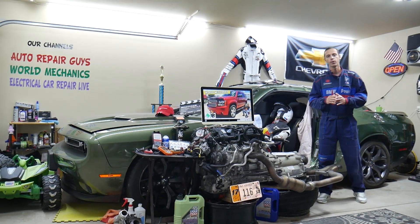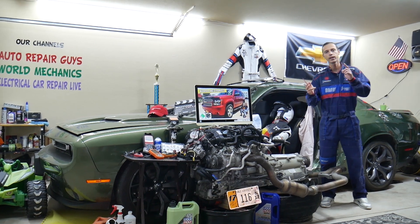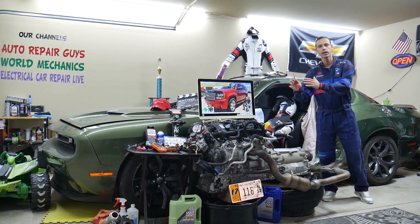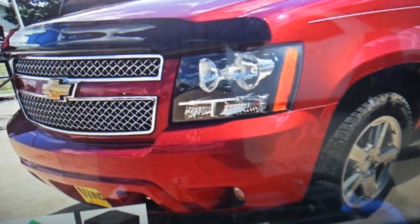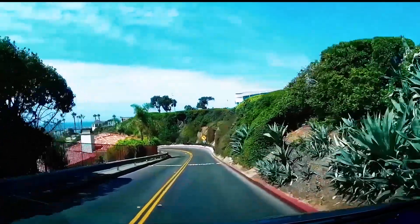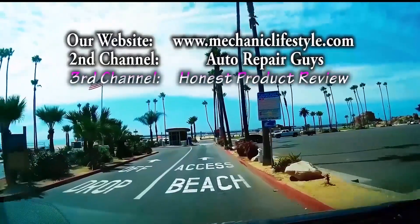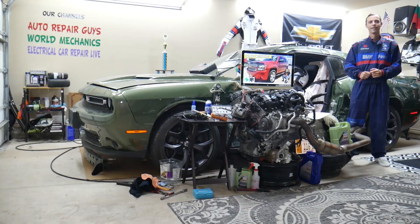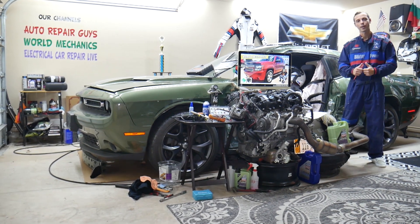Hey guys, make sure you stay until the end. If you make one common mistake, you may end up spending hundreds — even thousands of dollars — on parts and diagnostics you don't need. Make sure you stay until the end; we'll explain what we are talking about. Hey guys, welcome back to World Mechanics. Thank you for watching and subscribing to the channel.